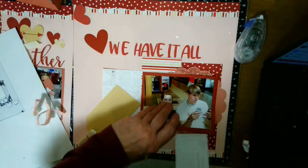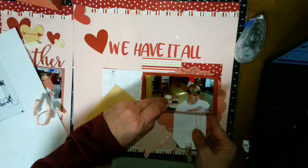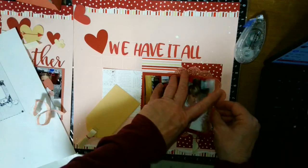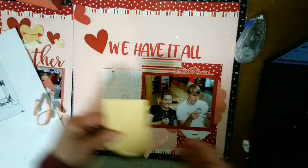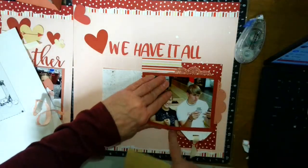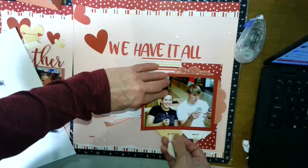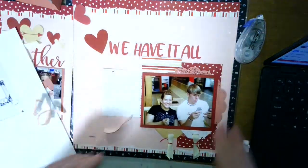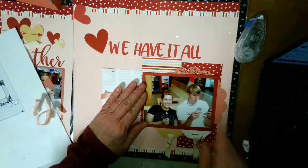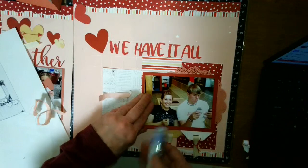The tags kind of have a long tail. I think this was out of a build-a-tag set. I like to overlap them like that — you could put journaling on it. What I should have done is put foam tape all the way around and have the tags come in and out, but that will be for another day.